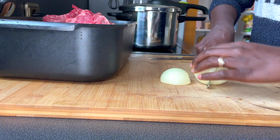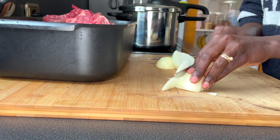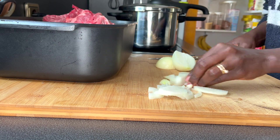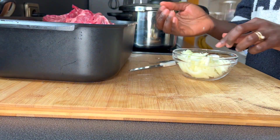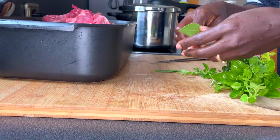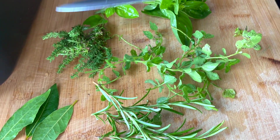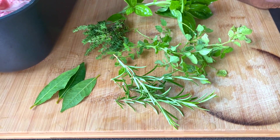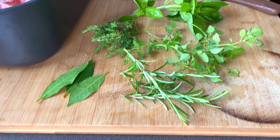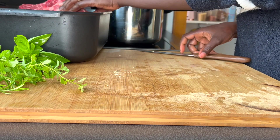I'm going to slice one and a half onions for seasoning purposes. If this video helps you out, kindly give it a like, share it with someone, and subscribe if you haven't already so you get notified whenever I upload. I went to the garden and got some herbs — rosemary, bay leaves, thyme, oregano, and basil — to marinate and season. Then I'm going to cut the meat to desired sizes.